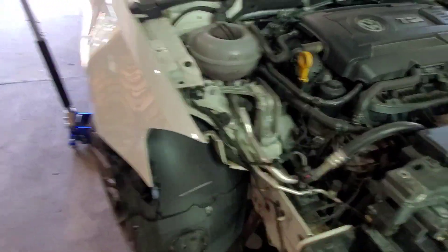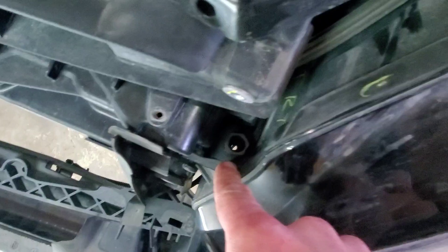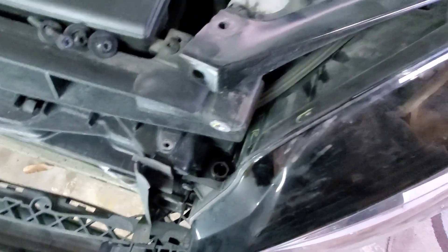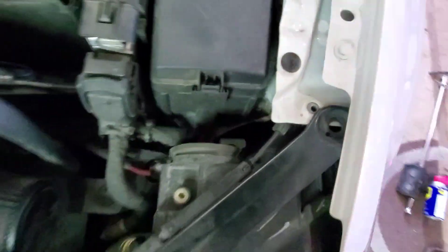We got one headlight off, which gives us a bunch of room to work. The hidden bolt on this side has a torx bit but I just used a 10mm on it and ripped it out. Then there's one more torx bolt right there — get that one out and the headlight will come out as well.